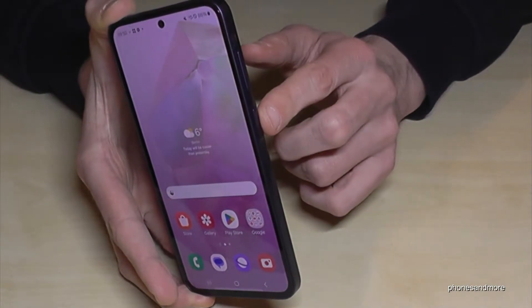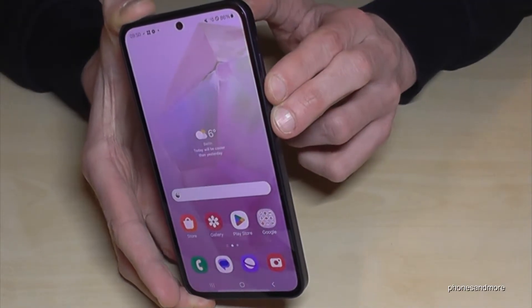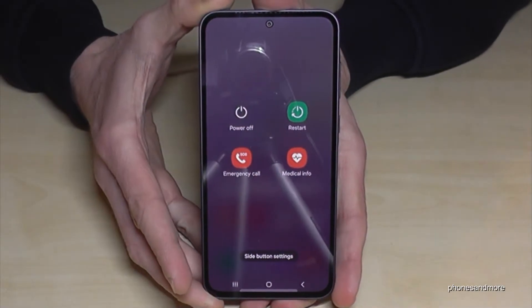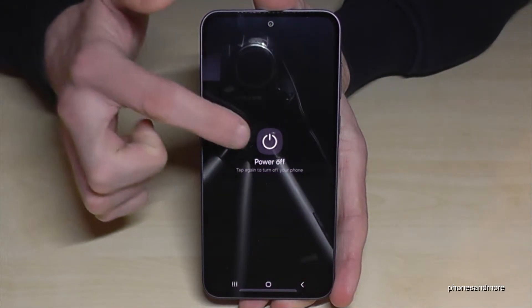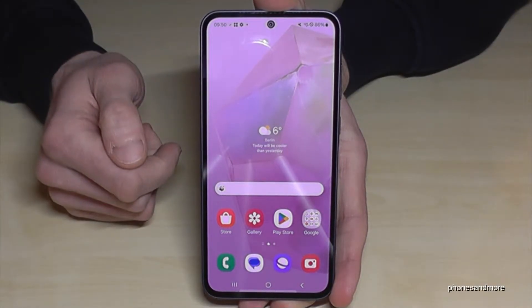For that you will need, next to the power button, also the volume down button. Long press these both buttons together and then you will have the power off menu. Just tap on power off, confirm power off, and the phone will shut down.